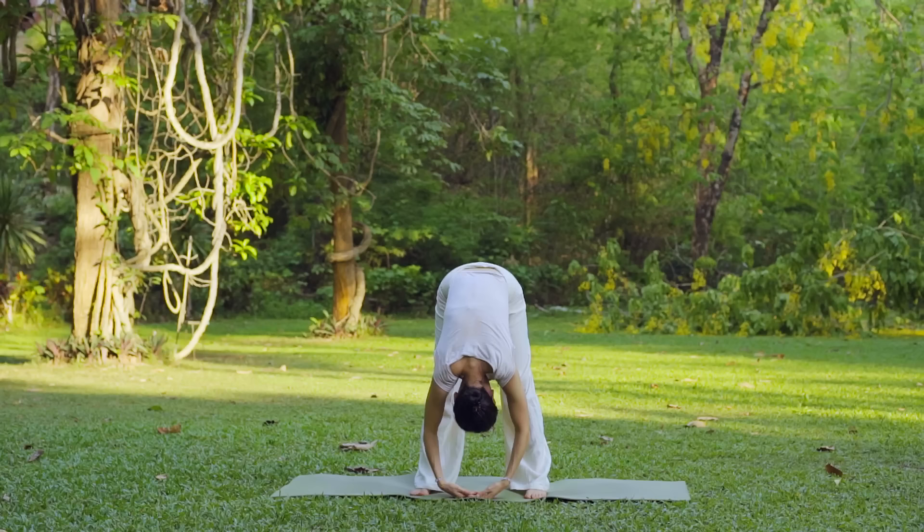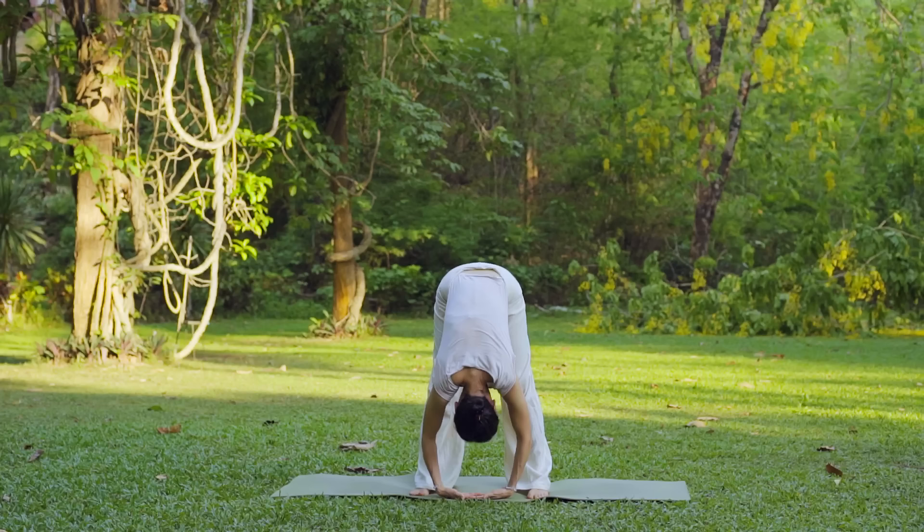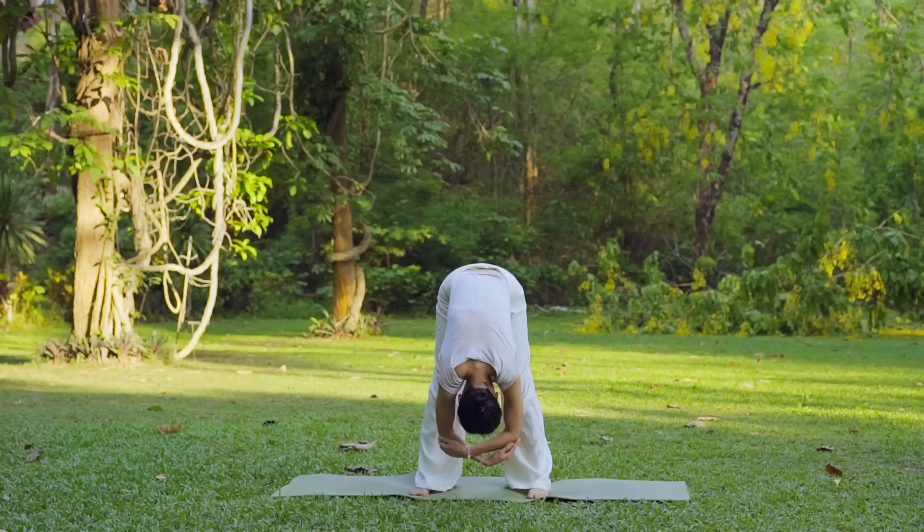Take some slow deep breaths. Relax the neck and shoulders and feel a nice stretch in the backs of your legs and lower back. You can shift onto the toes and back onto the heels, ragdoll your arms — whatever feels good. Just hang here for another couple breaths. Then release the arms, round the back, and slowly roll up allowing the head to come up last.